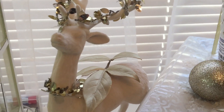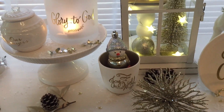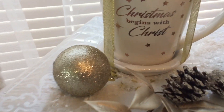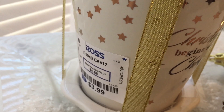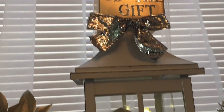I did haul that reindeer and I dressed him up. These are things that I either hauled or bought because my Christmas things are still in boxes, but I do want to still enjoy Thanksgiving, and I do have another video for my Thanksgiving decor. But you just see so many adorable things and you just want to put them together. This 'Christmas Begins with Christ' cup I got at Ross for $3.99. And this box here I put together — I just added the stickers, and that box was from the Dollar Tree.